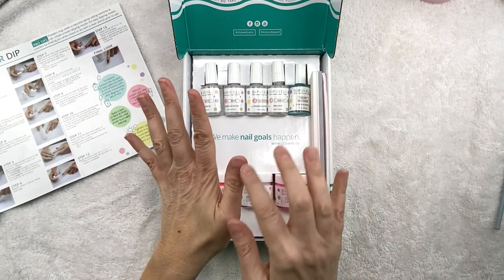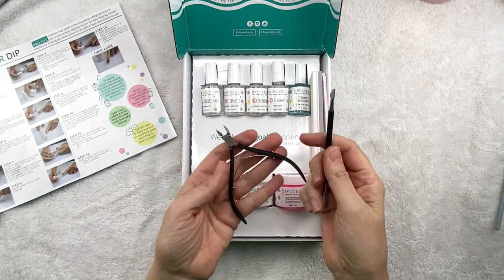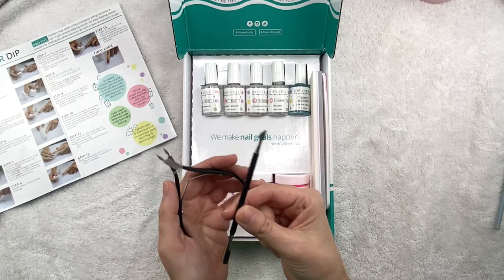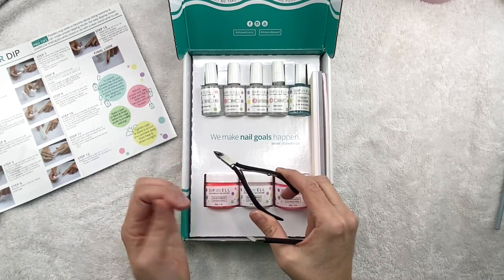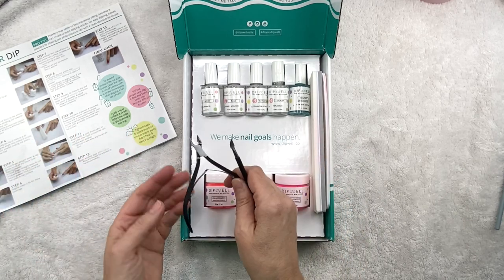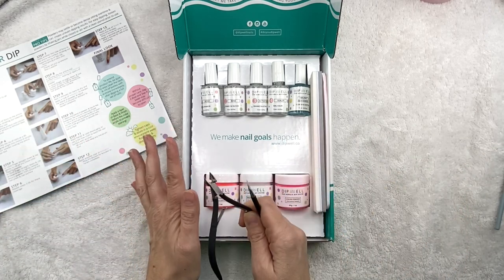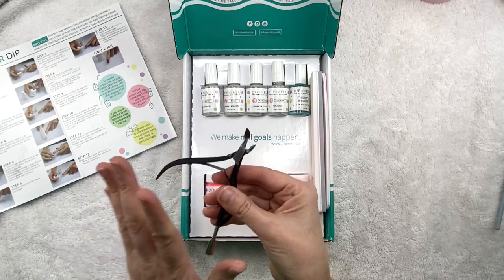So I've already cleaned my nails, clipped my cuticles and stuff. I use these tools for that — I forget the brand but I will link them in the description box. I got these on Amazon a couple years ago and they are really good. I like these a lot, especially the cuticle nipper — it really works well. I'm somebody who has really big cuticles. Every time I go to the nail salon, they're always like, wow, you have a lot of cuticle. But anyway, these are a good set and it was pretty cheap, so I will link those if you're interested.